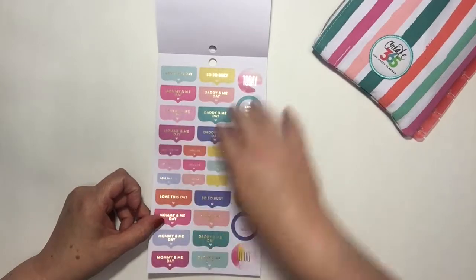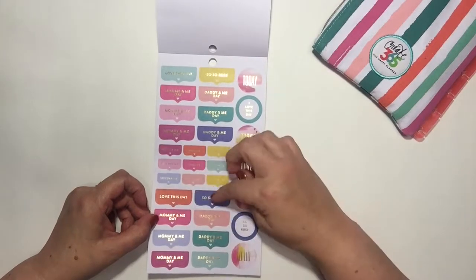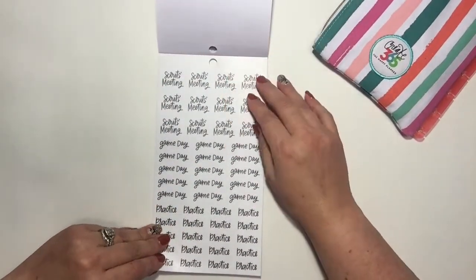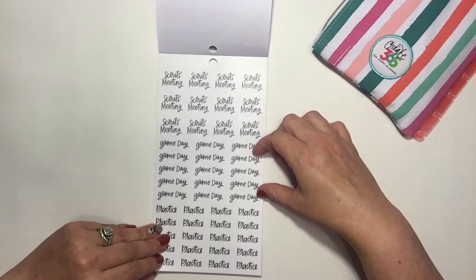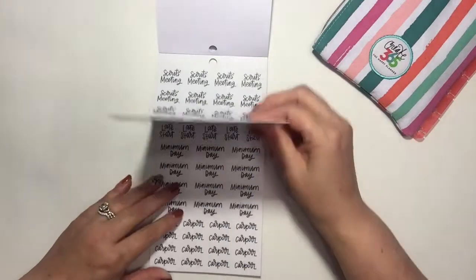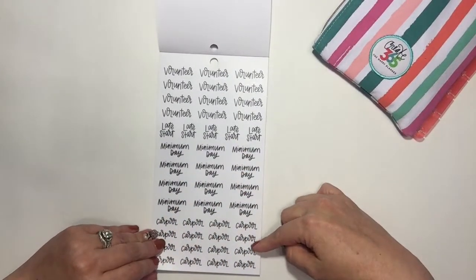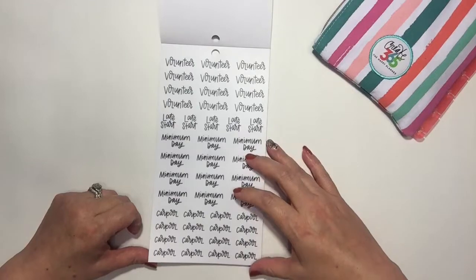There are a lot of mommy stickers on this one, like 'mommy and me,' but there's a lot you can use if you're not a mom — 'love this day,' 'so busy,' 'real life.' This next page is more mom-specific: scouts meeting, well, game day — anybody can use that — and practice, too. Then there's volunteer, late start, minimum day, and carpool — which could work for anyone who carpools to work.